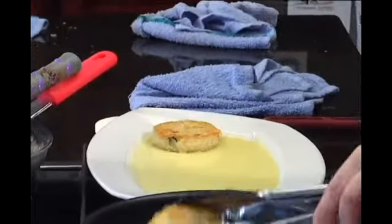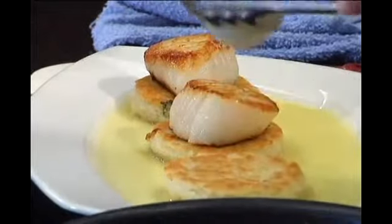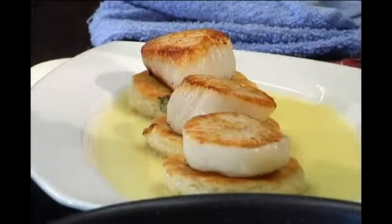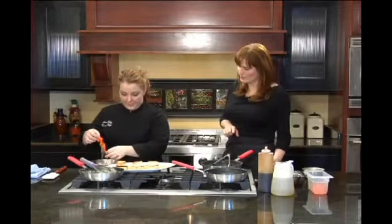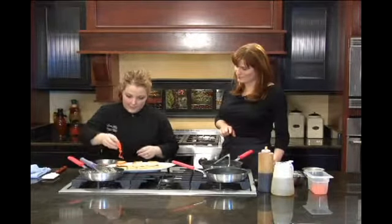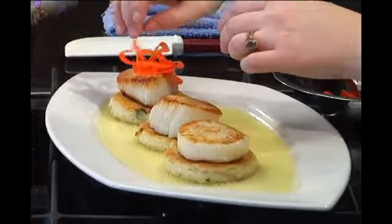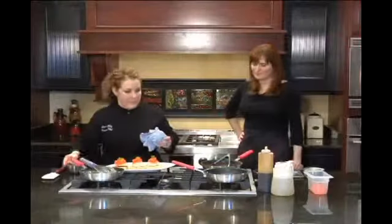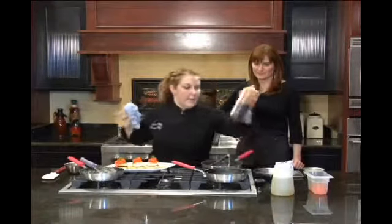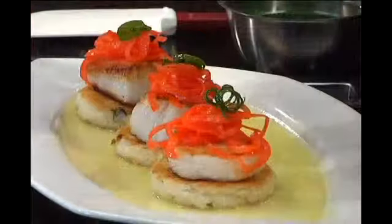We've got a nice caramelization on both sides of our scallops and they're going to go right on top of the rice cakes. We take our little garnish that's been sitting in our secret sauce and place it right on top. Then just a tiny bit of color, and one last touch — another little secret sauce, just for a drizzle. It's essentially hoisin and ponzu.